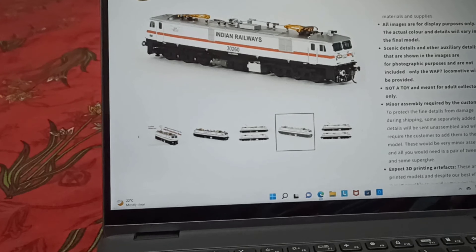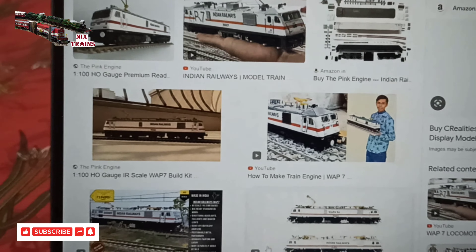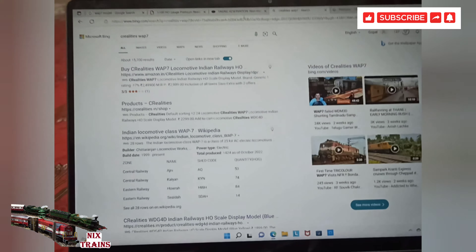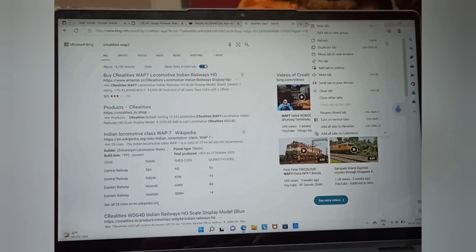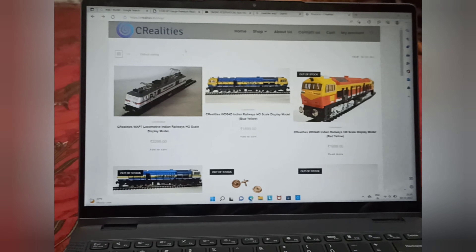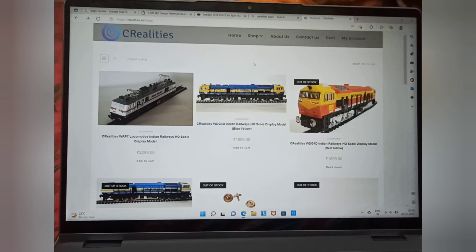I continued my search because these are nice models but really not something that's going to fit my long-term budget. Finally my eyes fell on a particular model. I ran into CRealities — one product listed on Amazon and another on their own website. Opening their own website showed a nice listing of some Indian Railway model locomotives.